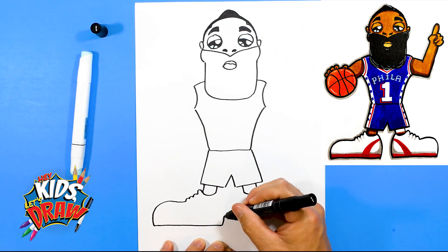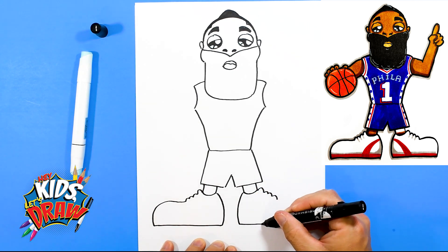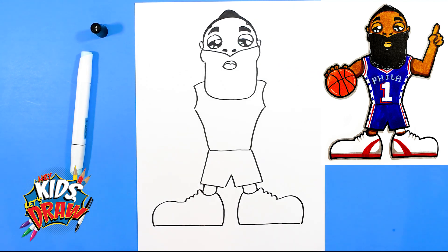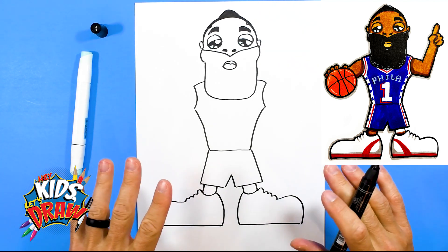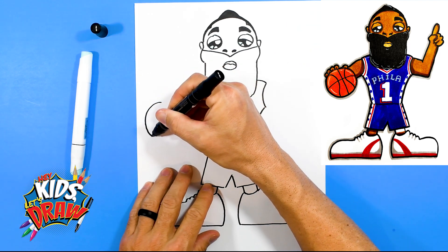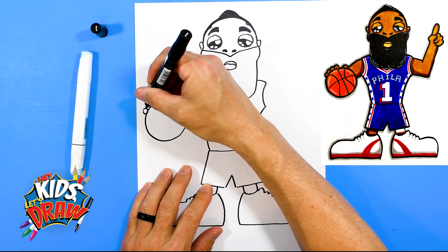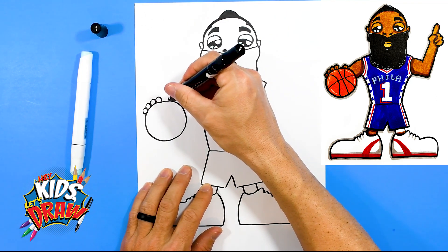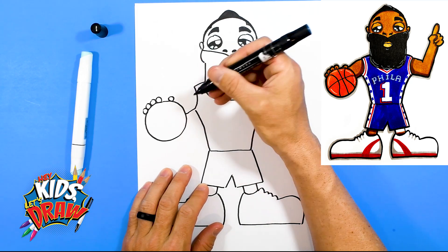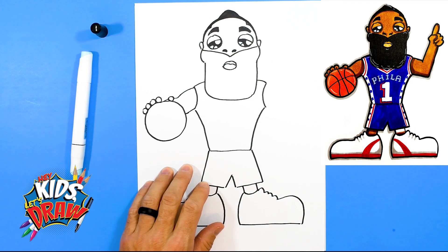Straight line and connect up to the ankle. Bring that down. Straight line over. Try to make it look the same as the other shoe — curve it up. If it's not perfect, it's okay. No worries. So we've got the outline of his body. We're going to do a big basketball right here. We'll do a big circle as best as we can. Then four little circles — one, two, three, four — those are the fingers and thumb. The arm's going to come out; here's his elbow. Connect to the ball. He's dribbling the ball.